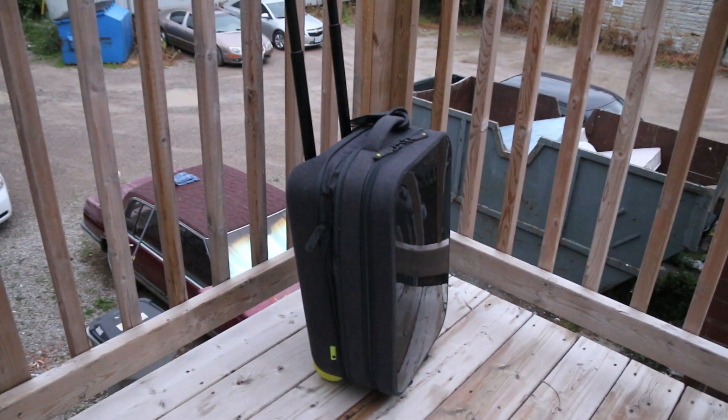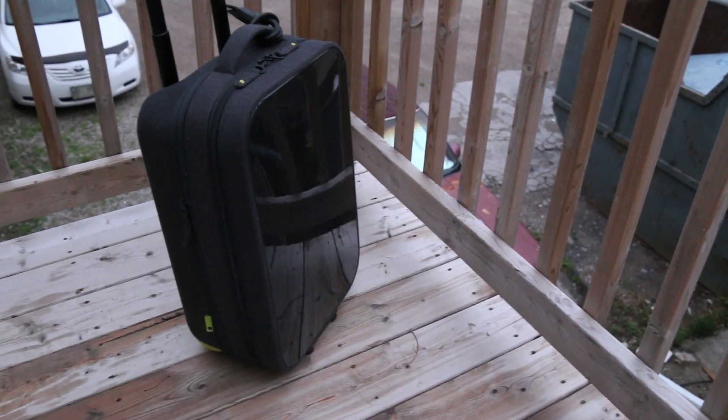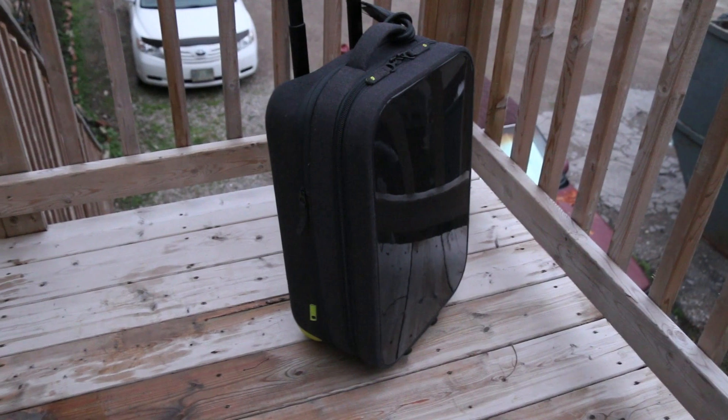Overall guys, my first impressions on the Incase hardshell roller are very positive. It's one of the few if not only tech rollers on the market that are actually tech-oriented, carrying your laptop and your accessories associated with it. With a high quality professional look and a super protective laptop compartment, it's a great choice for students to the professional.